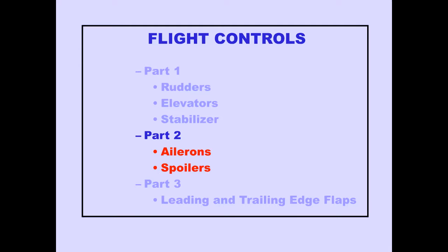Flight Controls Part 2 covers ailerons and spoilers. Let's first look at ailerons.